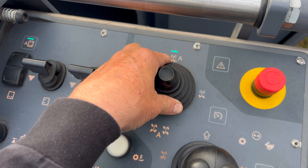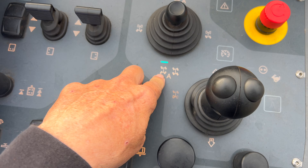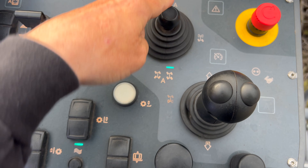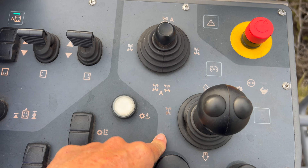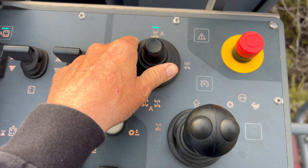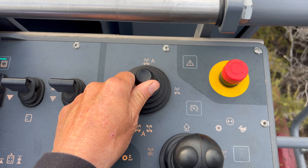Right now it's in automatic centering mode, so they'll return to center. Or you can pull down and get articulate, or get crab, or nothing where it's in manual mode. Normally you're just in auto center — push up again and that light goes off, and now you're in manual.